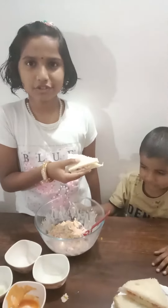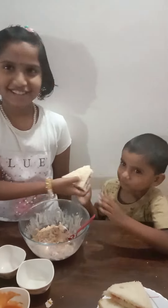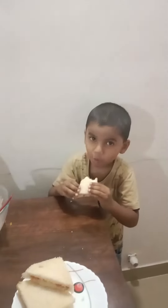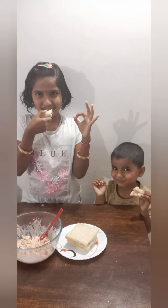Now I am going to give this to my brother to taste. So good!